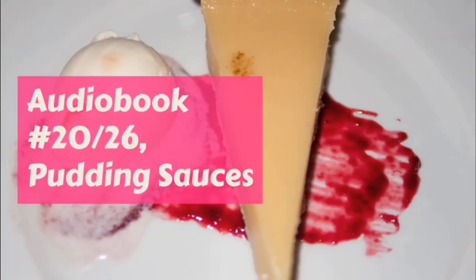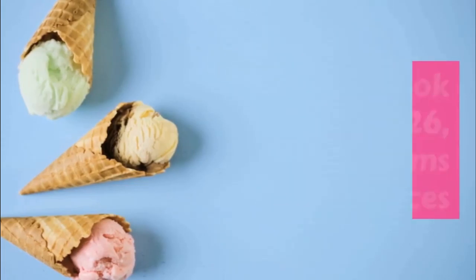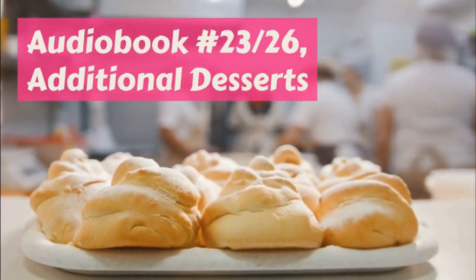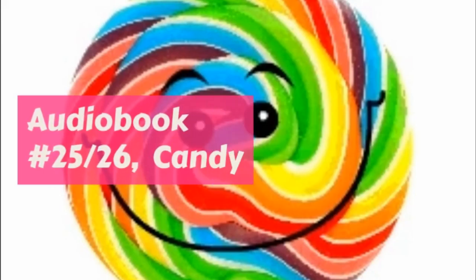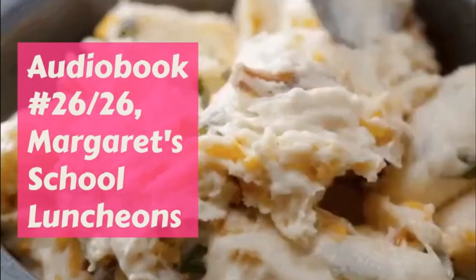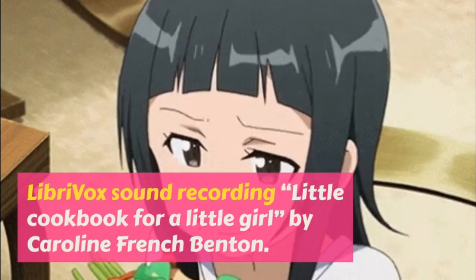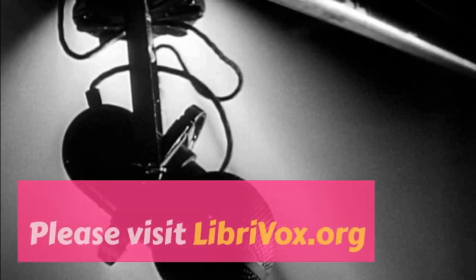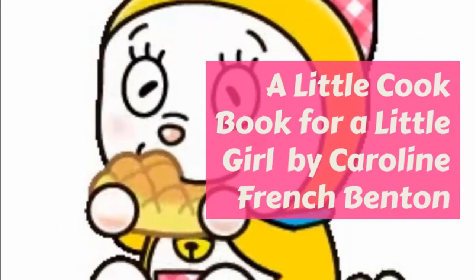Cut the pumpkin in small pieces and take out the seeds and remove the peel. Put the good part over the kettle and steam it till it is tender, keeping it covered. Then take off the cover and stand the steamer on the back of the stove, till the heat makes the pumpkin nice and dry. Then mash it and put it through the colander. While it is warm, mix in everything in the rule except the eggs. Let it cool and put these in last, beating them till light. Line the pie tin with crust and pour in the filling and bake. This rule is a very nice one. It makes two pies.